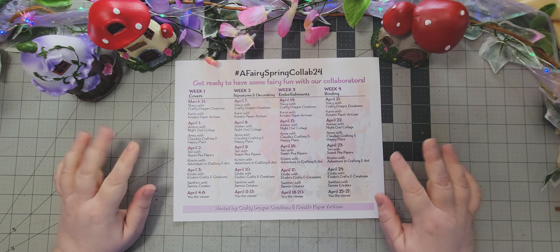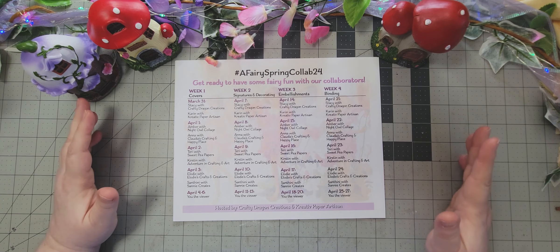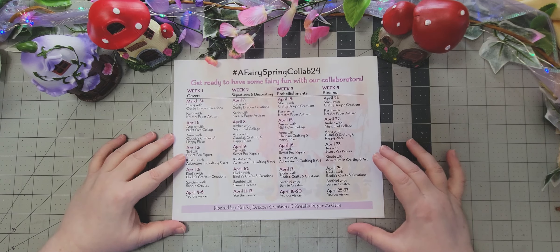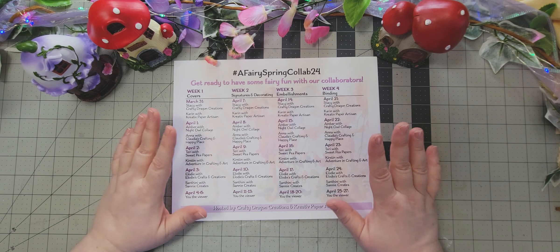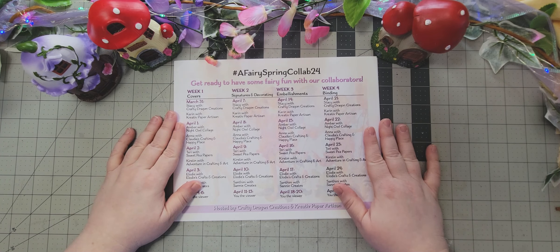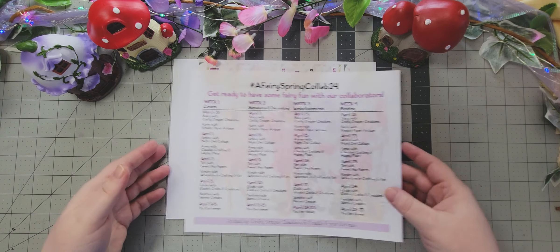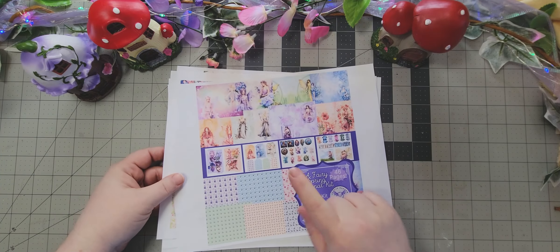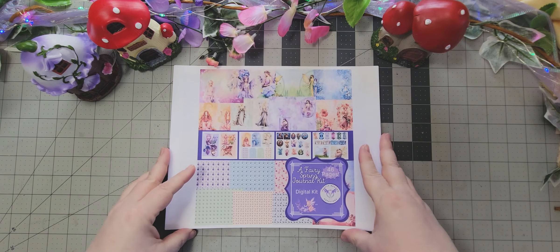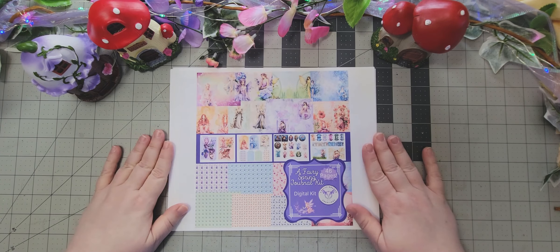I think that is all! If you have any questions, please feel free to ask. Go and join everybody's Facebook groups and post your progress photos — we would love to see how you're coming along. We're all going to be creating a beautiful fairy journal together. Also, the kits will be 30% off through the end of April, so go snag one, have fun with it, and I can't wait to see what everybody does. Bye-bye!